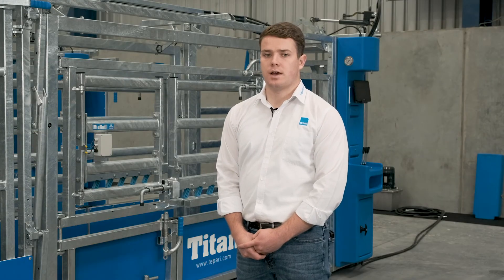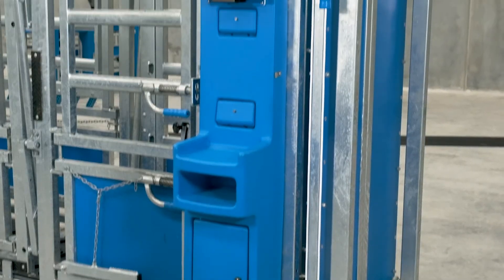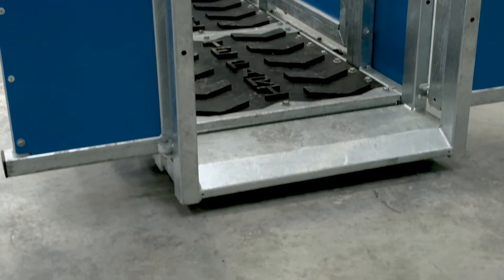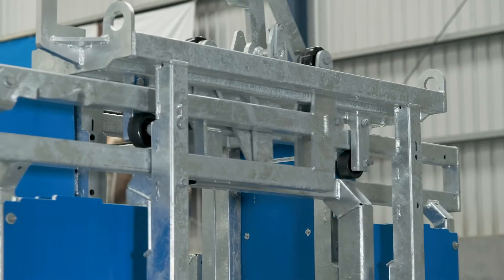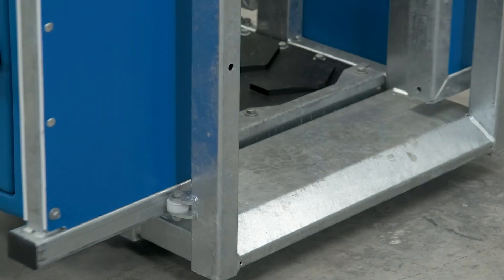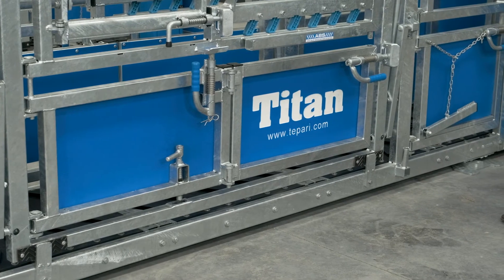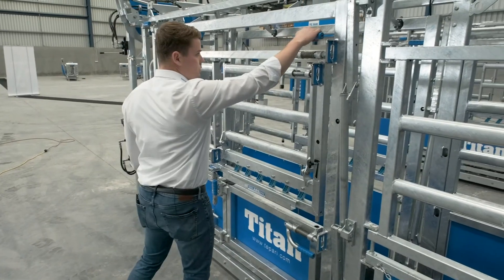The Titan Crush is only available as a VET model with parallel squeeze. An additional upgrade to the Titan Crush is hydraulic powered. A separate single phase electric power pack controls the head bale, squeeze and the entry gates. Each ram has an adjustable pressure relief valve for safety and optimal control.